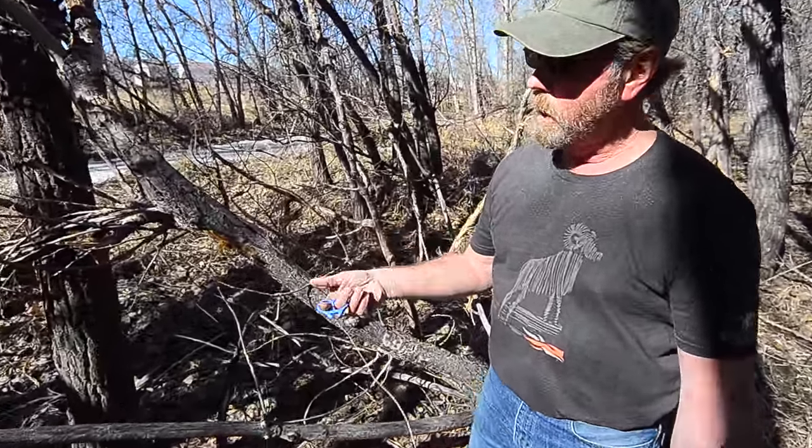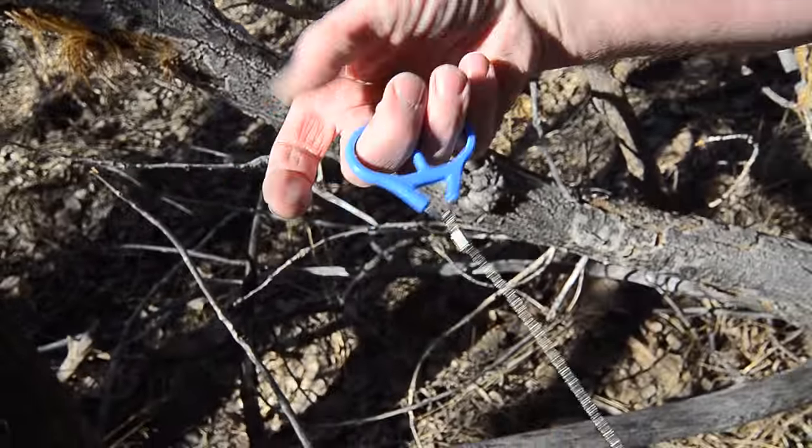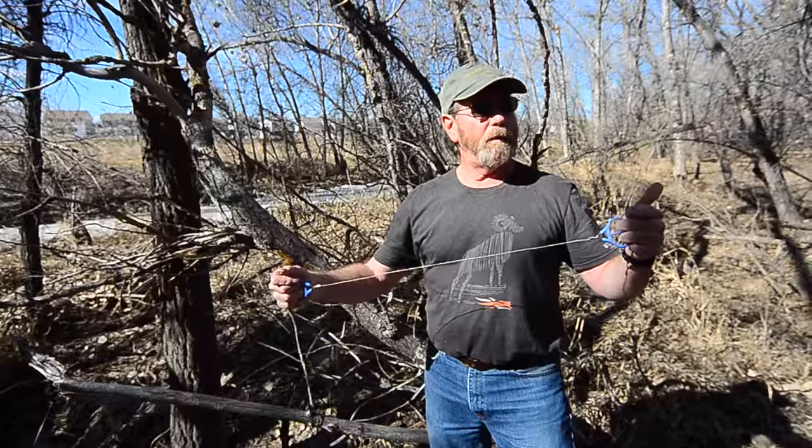This is a little cable saw. You got some handles on here. Put your two fingers there, or your middle fingers like that. It's probably 20 inches long, something like that. It appears to be made very well.